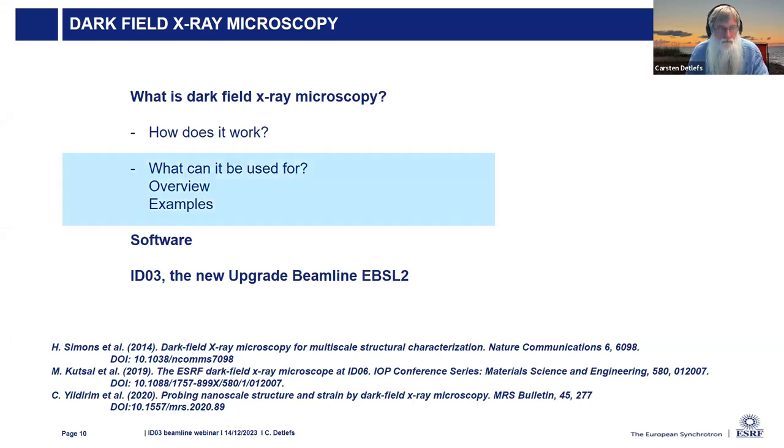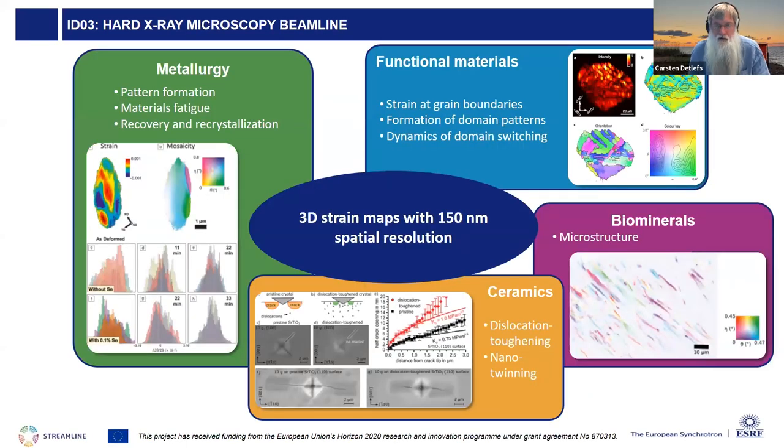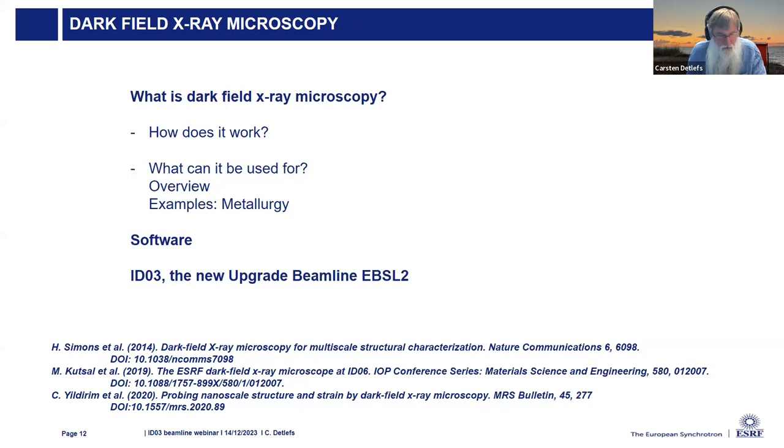Now, what can the technique be used for? Our main user community is in metallurgy: pattern formation upon plastic deformation, fatigue phenomena, and thermal treatment including recovery and recrystallization. We've had success with functional materials—looking at strain at grain boundaries, domain switching under electric fields in ferroelectrics. We've also looked at biominerals and ceramics, and in the future hope to study geological minerals as well.